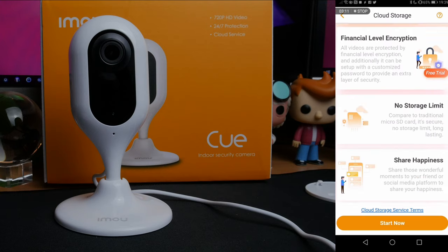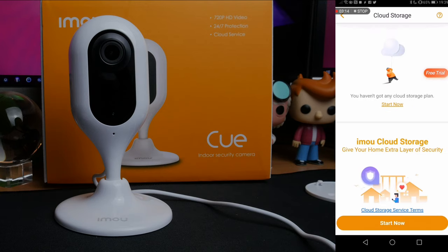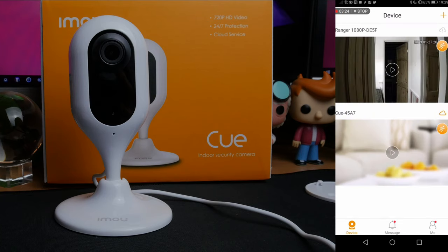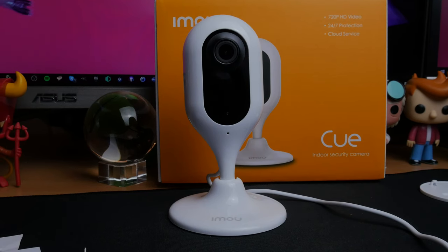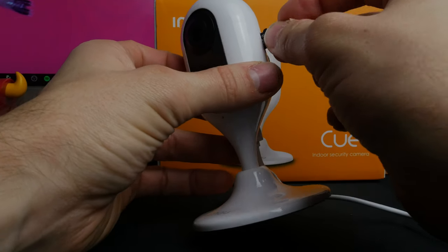This camera operates in a number of different ways. Firstly, it will notify you on your phone when movement is detected and will automatically record footage from around that period. You can then review that footage by going into the camera and looking for the footage at the time it was captured. You can take a screenshot, download it, review it — whatever you need.